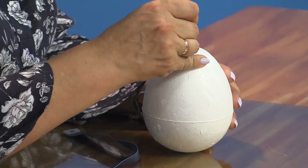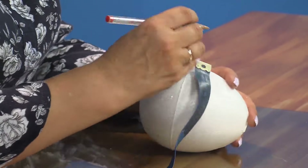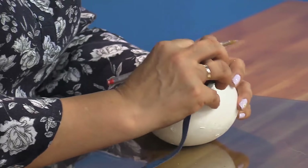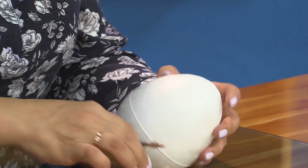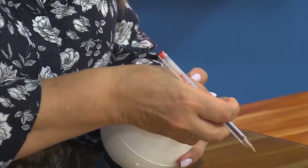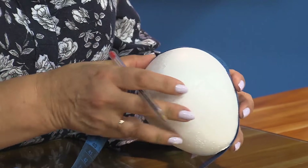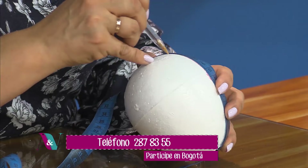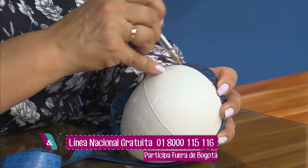Un solo huevito alcanza para los dos cuerpos del papá y la mamá. Entonces les voy a indicar cómo lo hago yo: siempre ubico la mitad y acá la otra mitad. Siempre marquemos para que nos quede bien derechito. Hacemos una rayita, le giramos y nos da 31; la mitad de 31 serían 15 y medio. Siempre es mejor marcar con un esfero para cuando calemos no nos perdamos en el momento de introducir la tela.